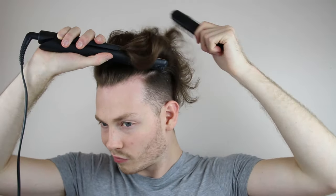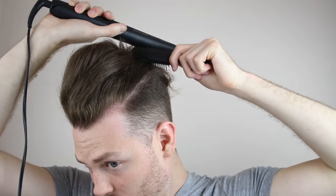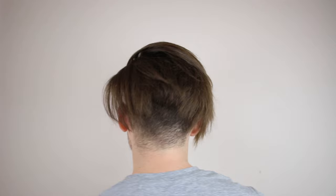Onto the straighteners — don't leave any area of your hair untouched, but you don't want to go overboard and be too over the top with the hair straighteners. This is now the ideal hair you want: nice and straight. There are two ways I like to rock the top knot.